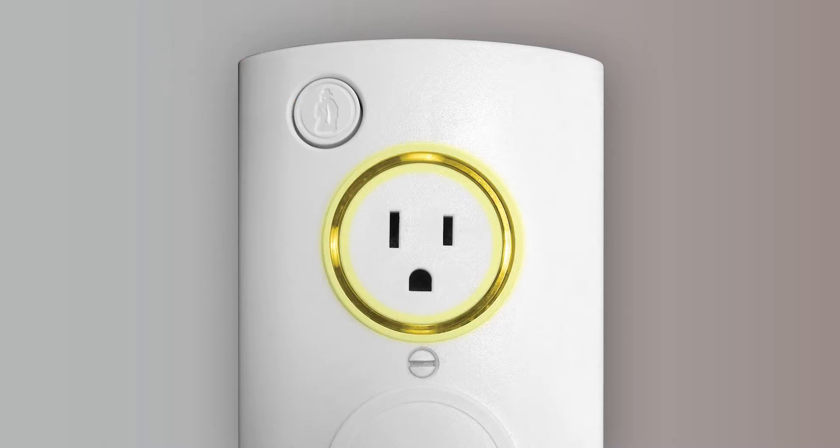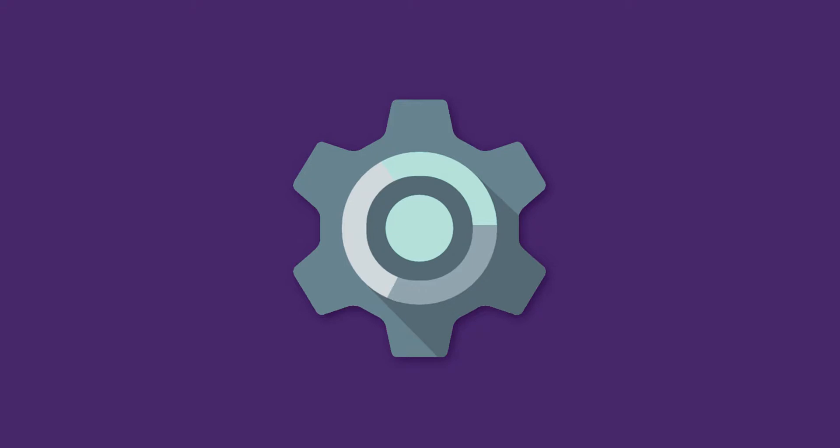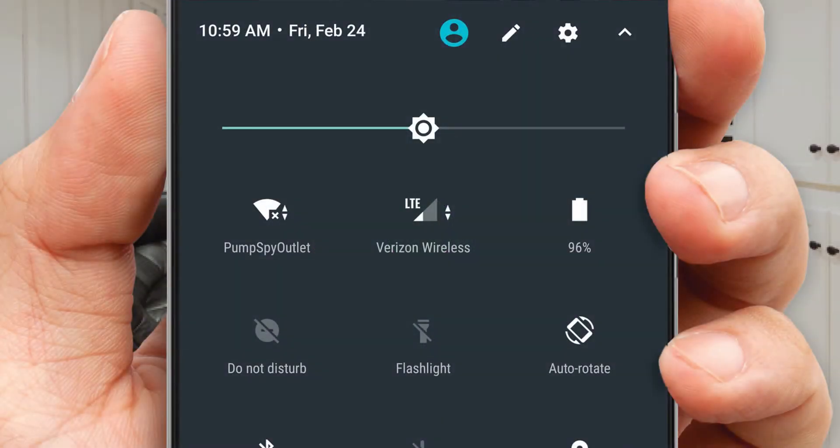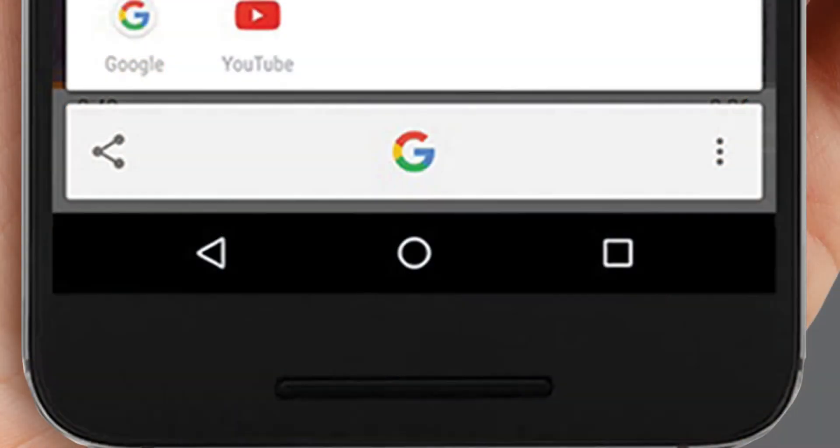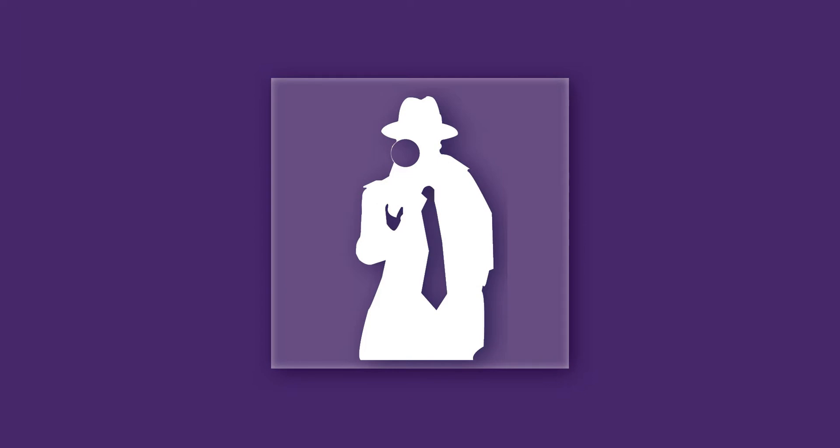The unit will turn yellow and enter setup mode after about three seconds. Now let's connect to the Pumps By smart outlet on your Android device. Open your device settings and select Wi-Fi. You'll see a list of available Wi-Fi networks — connect to the Wi-Fi network named "Pumps By Outlet." Once you're connected, press the Home button on your Android device.